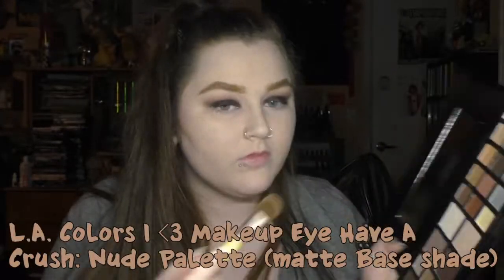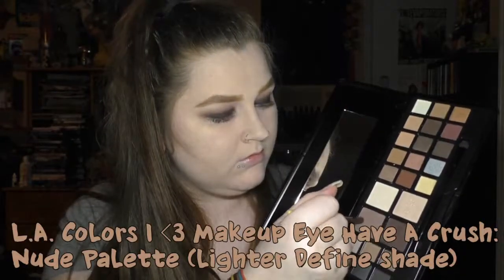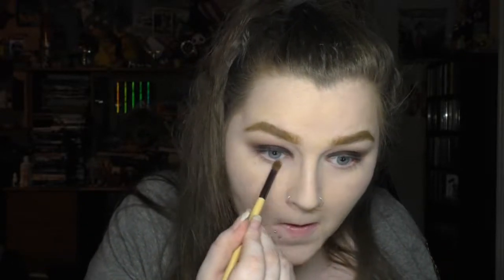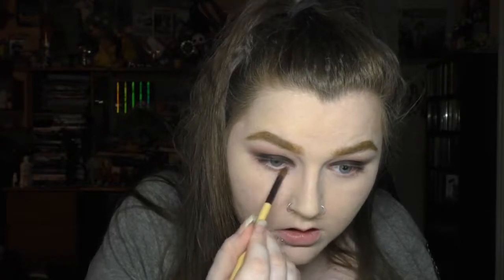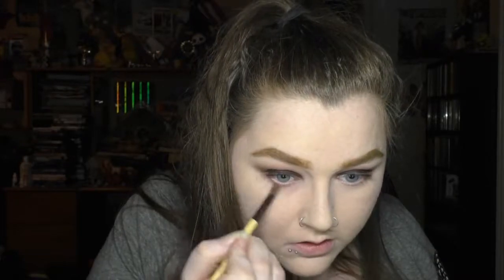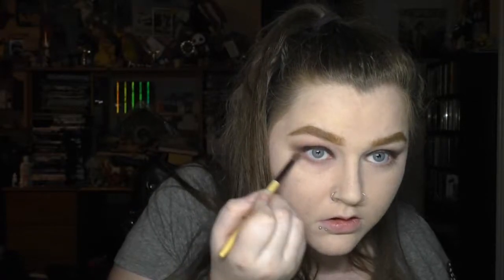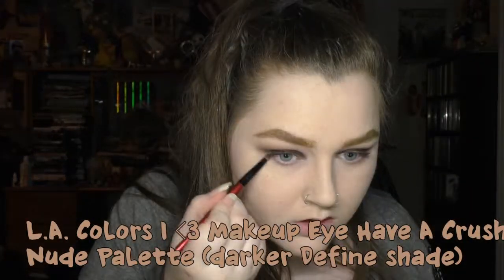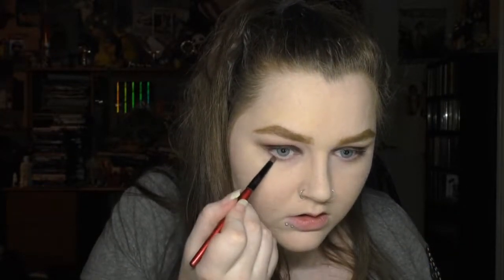Then I added a tiny bit more of the matte base shade. For my lower lash line I used the lighter Define shade on a pencil brush, and then just to make it a little bit darker I took the other Define shade on a smaller pencil brush and took that on the outer third of my lower lash line.